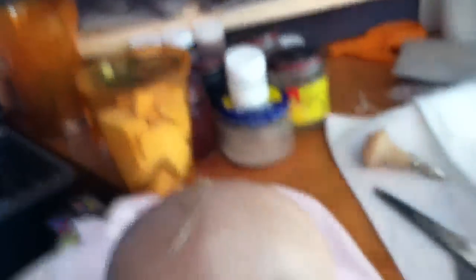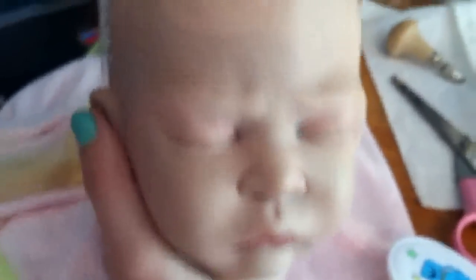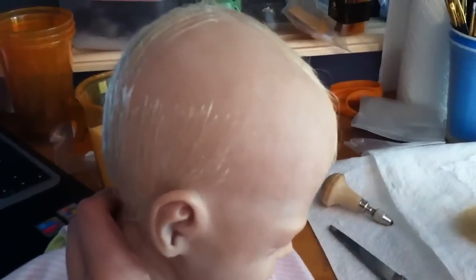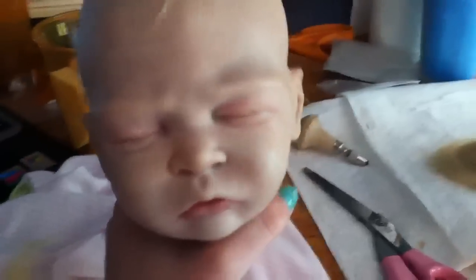I'm so excited to be reborning her and having her for myself. I'm going to take her out shopping this weekend because she has no clothes. I might go to Walmart today to get her a sleeper or something to put her in. She doesn't fit a newborn — she barely fits in it. Three months might be a little big, but it's better than having it really small.